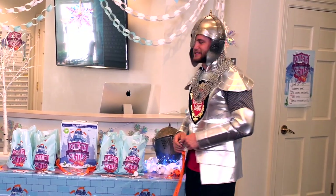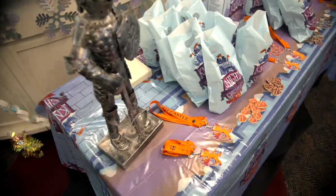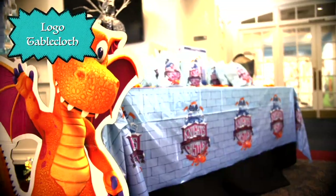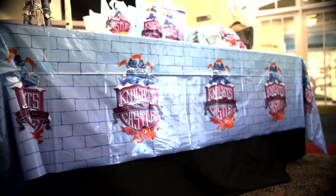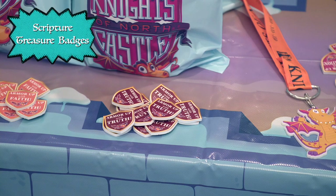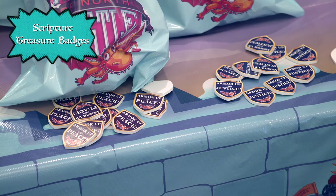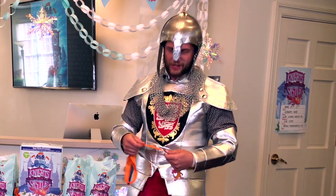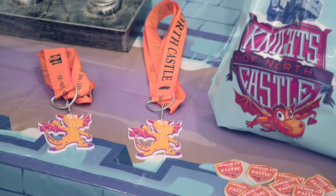Everything you need for VBS is actually on this welcome table behind me. I want to talk to you guys about this awesome logo tablecloth — it's got our Knights of North Castle logo on it and some of our awesome color themes. We also have these awesome scripture treasure badges. The castle call-outs that we had earlier — like this one says 'armor up with peace.' Each word is on one of these badges and you can put it right here on the lanyard. It's a great way to celebrate what your kids are learning throughout the week.